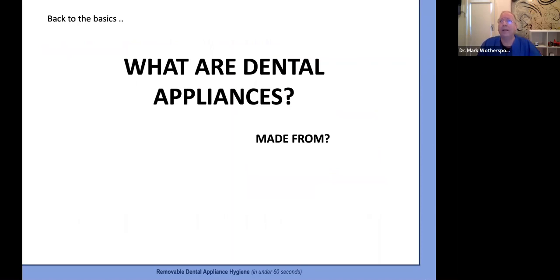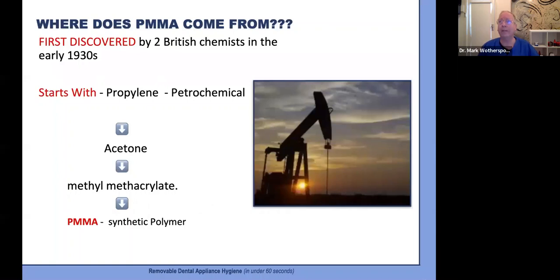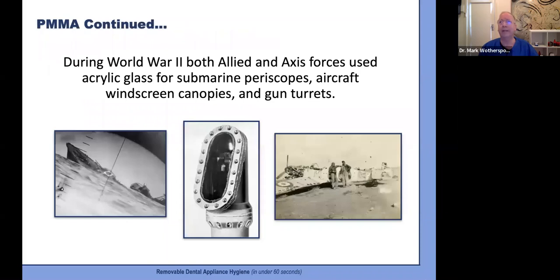Let's get back to basics — what materials are dental appliances actually made from? Starting with our most common material: polymethylmethacrylate, or PMMA, also known outside of dentistry as plain old acrylic, acrylic glass, or perspex. First developed by British chemists in the early 1930s, it starts as a petrochemical, moves through a number of processes to acetone, then methacrylate, and is synthesized into its polymer form. This material is very, very tough — dental applications are only a small part of its story, as PMMA has even been used for submarine periscopes and aircraft windscreens.